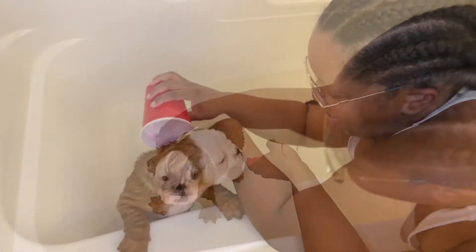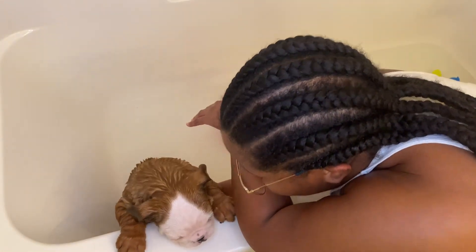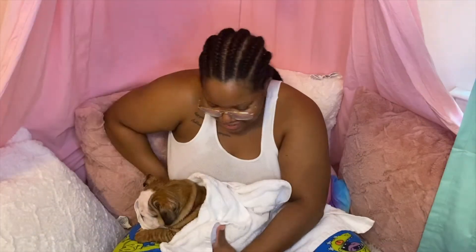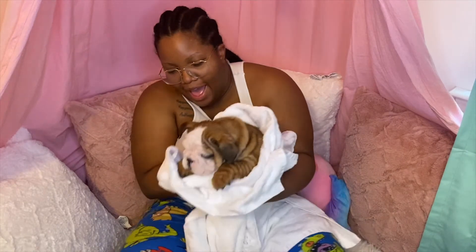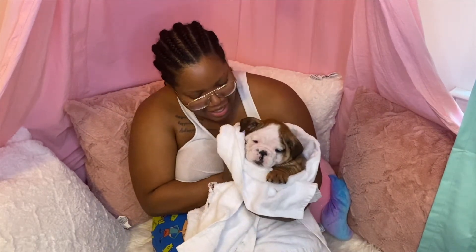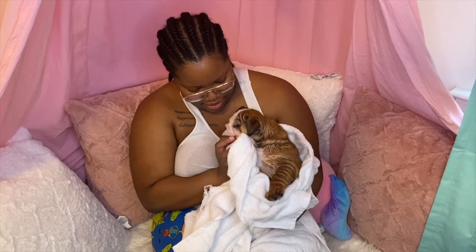I'm just going to make sure all this soap is off. Okay, Rayleigh just got out of his first bath and he's nice and squeaky clean. He's not the happiest, but he'll get used to it.